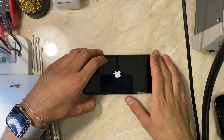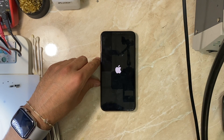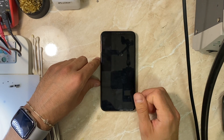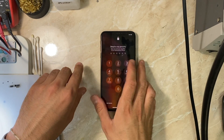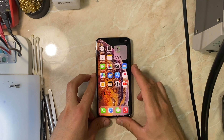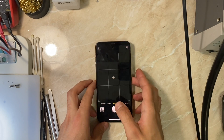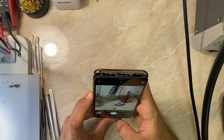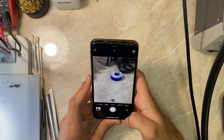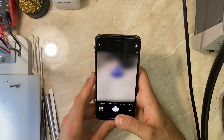If the problem persists with a replacement camera, the second option is to check the board front camera connector and both camera connectors, since there is one IC for all cameras but a different voltage line for the front camera. We tried another front camera and got the same result, so we'll go to option two — taking the board under the microscope.